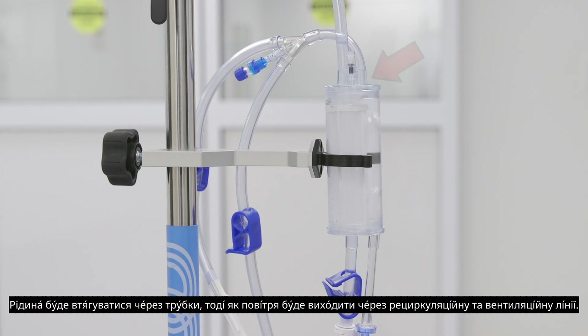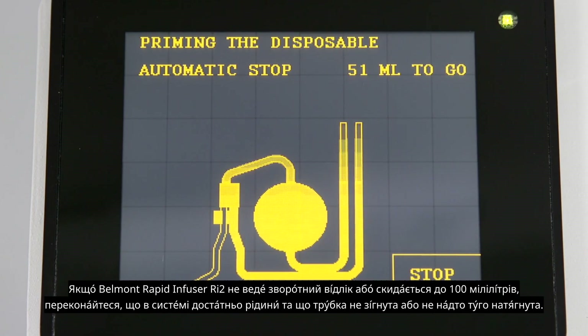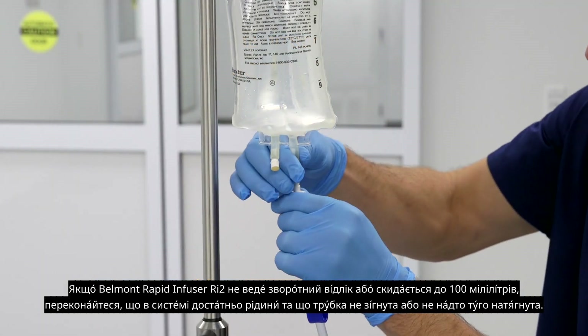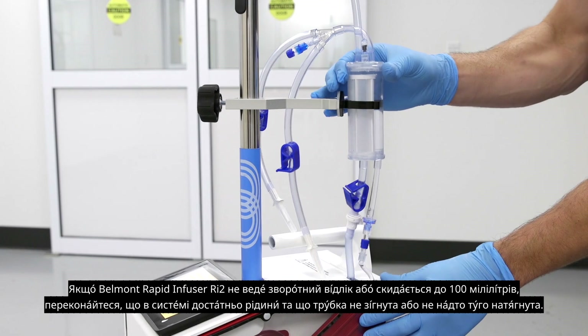Fluid will be drawn through the tubing while the air will be directed out through the recirculation and vent line. During prime, the 100 milliliters to go will count down to zero. If the Belmont Rapid Infuser RI2 does not count down or resets back to 100 mLs, confirm that there is enough fluid in the system and that the tubing is not kinked or stretched too tight.